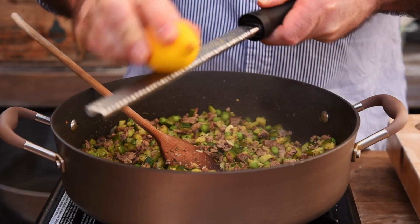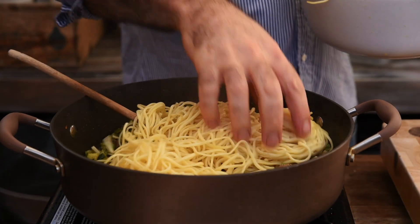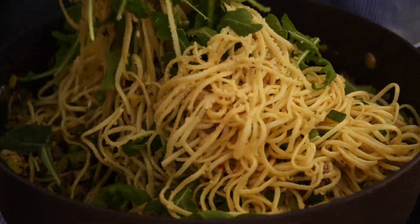I'm just going to zest over one lemon, add in the pasta, some parmesan cheese and some arugula. Now let's mix that all together and plate up.